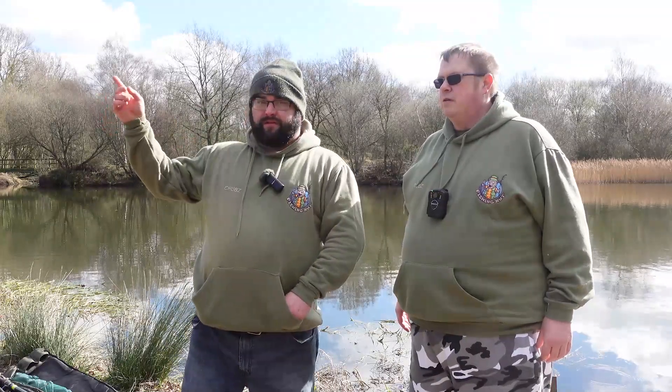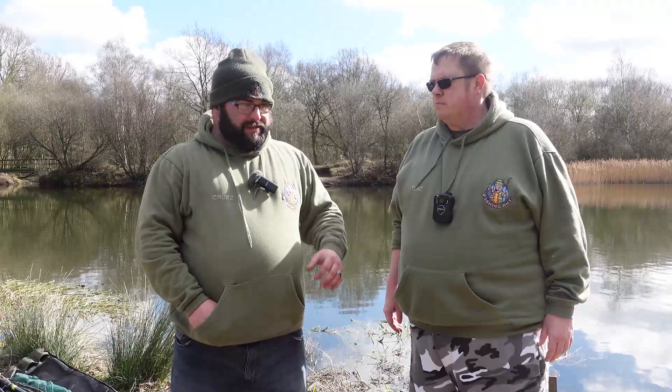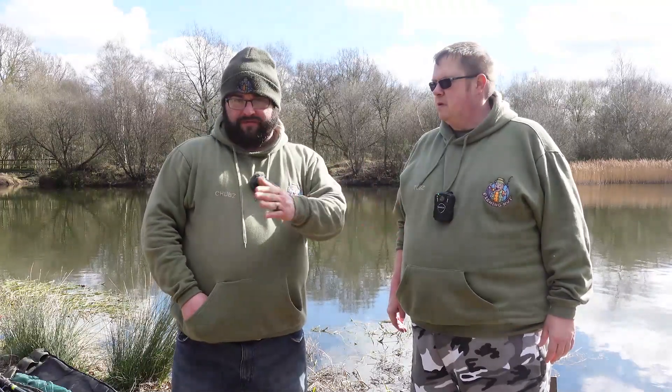Tom, where are we? We're at a lake called Silica Lodge Fisheries in Scunthorpe — it's sort of a park lake. We're right in the middle of a housing estate. It's a bit of a parky lake, lots of dog walkers. We've come onto the island — we're situated in the middle so it goes around like a horseshoe and we can fish most of the lake from this point.